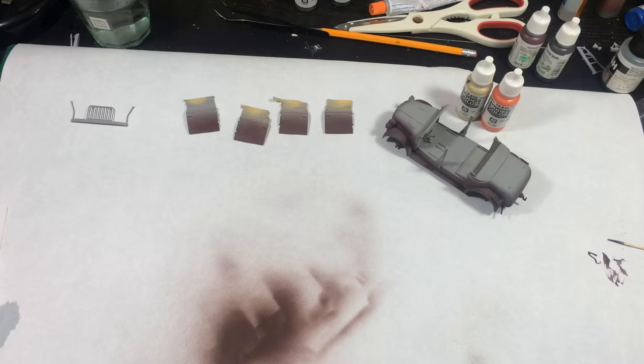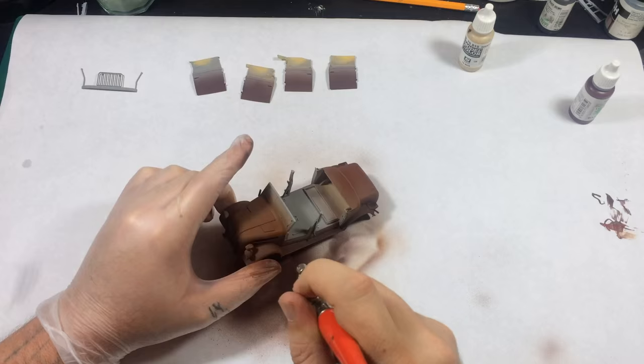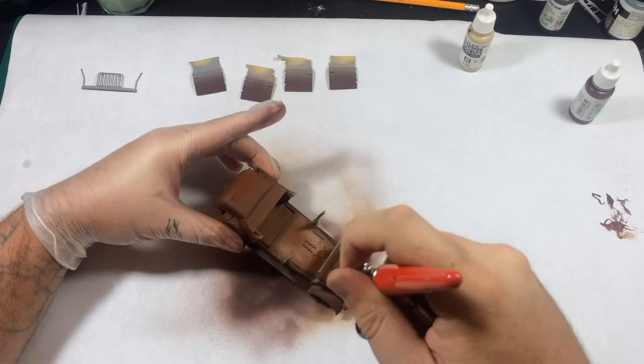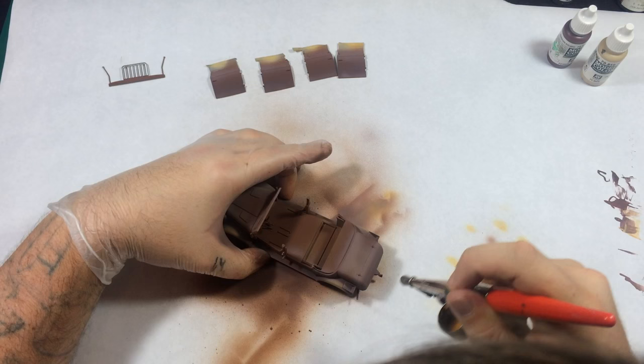Next I mix in orange and hull red — it's more orangey and I'm going for that oxide look on this coat. Then I use orange and Iraqi sand, which are once again Vallejo model color thinned with water.